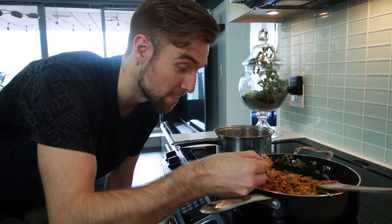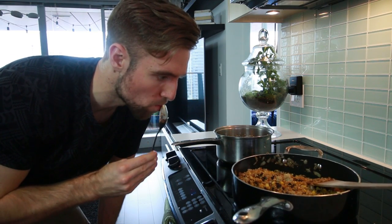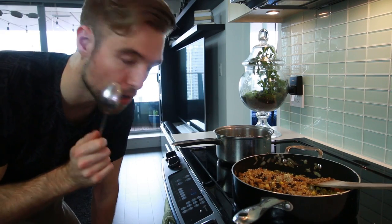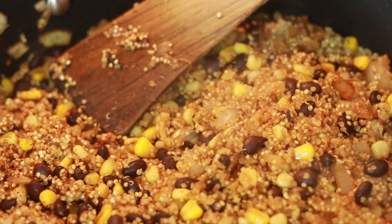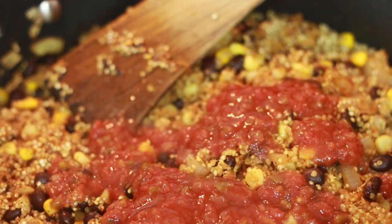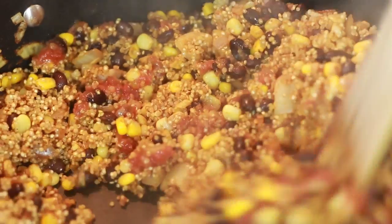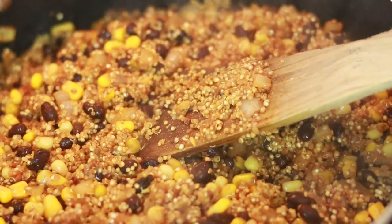You want to give this a taste to see if it needs anything. It could use a bit more salt and a bit more chili powder. This is optional depending on how saucy you like it, but you can add some salsa to add some moisture — that's about half a cup there. I like to do that with my tacos too and any of these Tex-Mex dishes. And that's done.